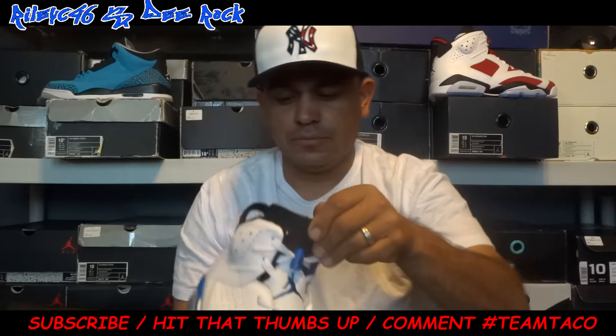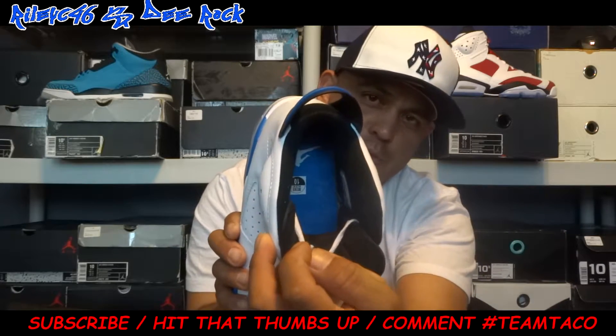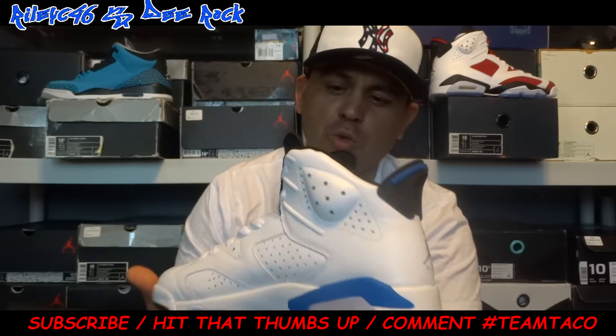You can take that shoe tree out. You got your black sock liner. You got your Sport Blue insole with the white Jumpman. Overall, the shoe is really, really nice.